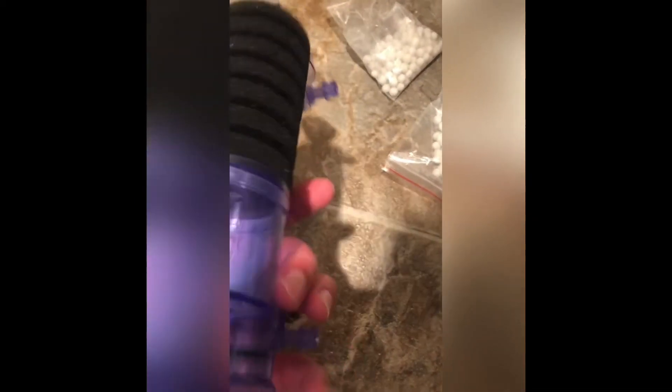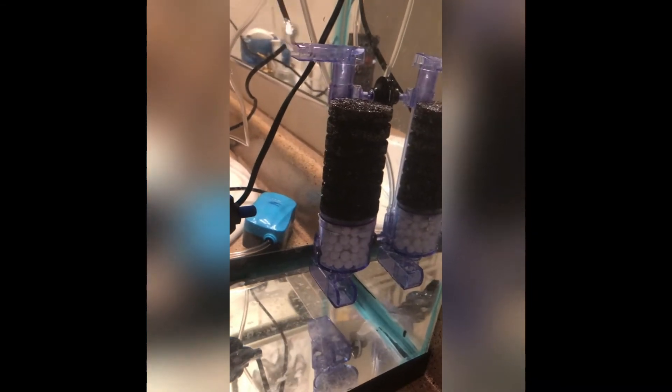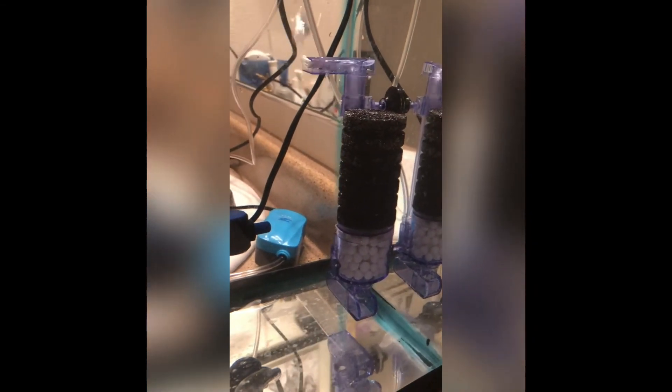It also came with an extra sponge filter and extra media. The plastic is not too cheap — better than I thought it would be for the price. I think it was about 11 bucks. Here it is set up and operating.